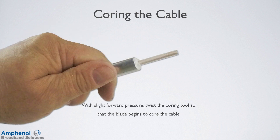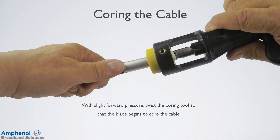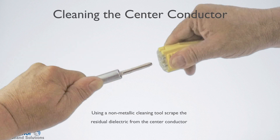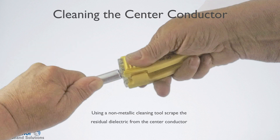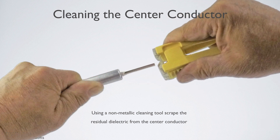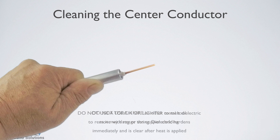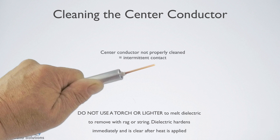With a slight forward pressure, twist the coring tool so the blade begins to core the cable. Continue to turn the coring tool until it bottoms out on the outer conductor. Using a non-metallic cleaning tool, scrape the residual dielectric from the center conductor. The conductor is clean if the copper is bright and shiny. Do not use a knife or other metal tool, as it may damage the copper cladding. Do not use a torch or lighter to melt the dielectric — dielectric hardens immediately and is clear after heat is applied and may appear clean, but it's not. A center conductor that is not properly clean can cause intermittent contact.